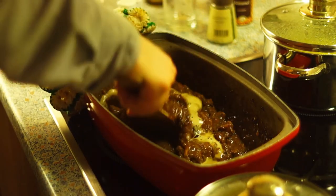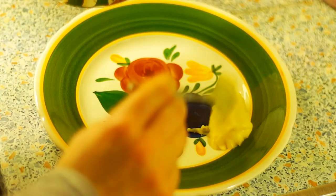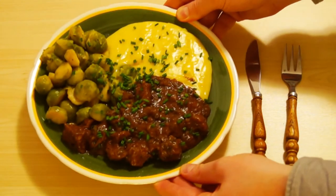This goulash fits perfectly with potato dumplings, croquettes, or mashed potatoes. And as a vegetable side dish, with cabbage or even better, brussel sprouts.